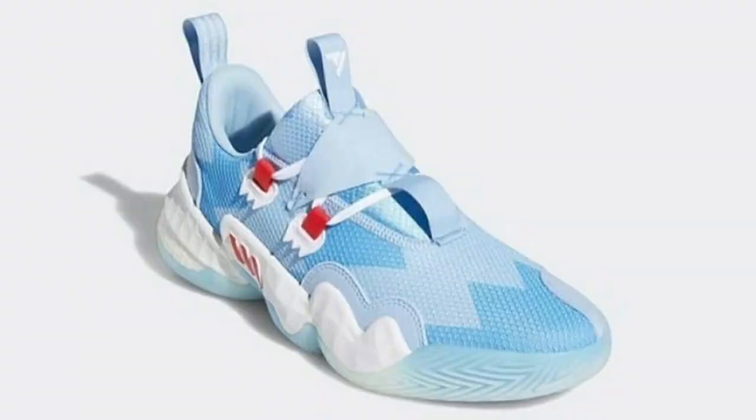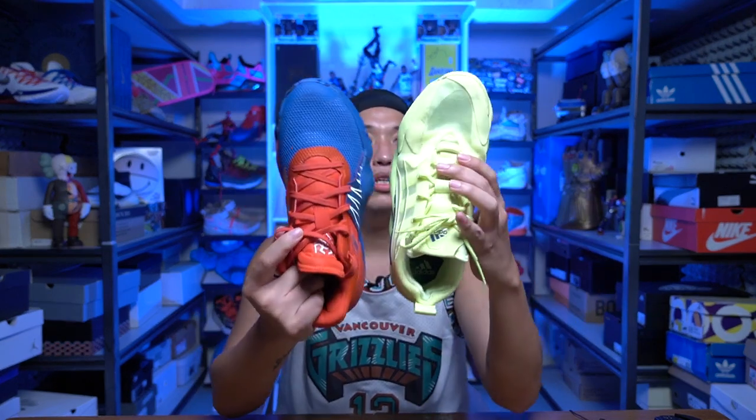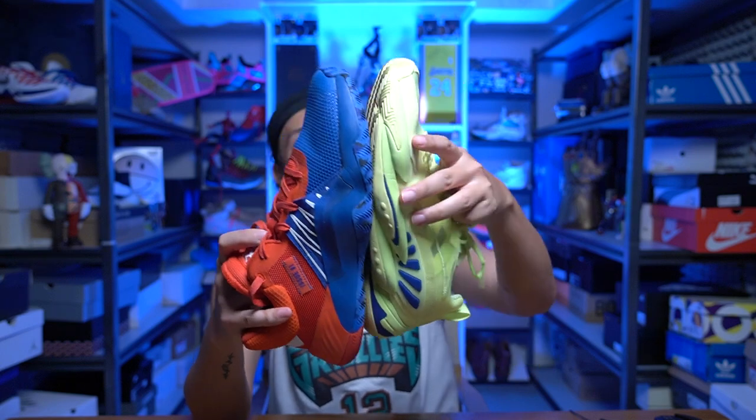Another Adidas sneaker that will be releasing is the Trae Young 1. That sneaker I'm kind of excited about because it's like a combination of the Dawn Issue 3 with the BYWX — I have my BYWX here. The thing they changed on the Trae Young, although the shape is quite similar — look at these two Adidas sneakers, they look the same, they have the same shape. The only difference is the outsole. This is kind of a decoupled outsole.